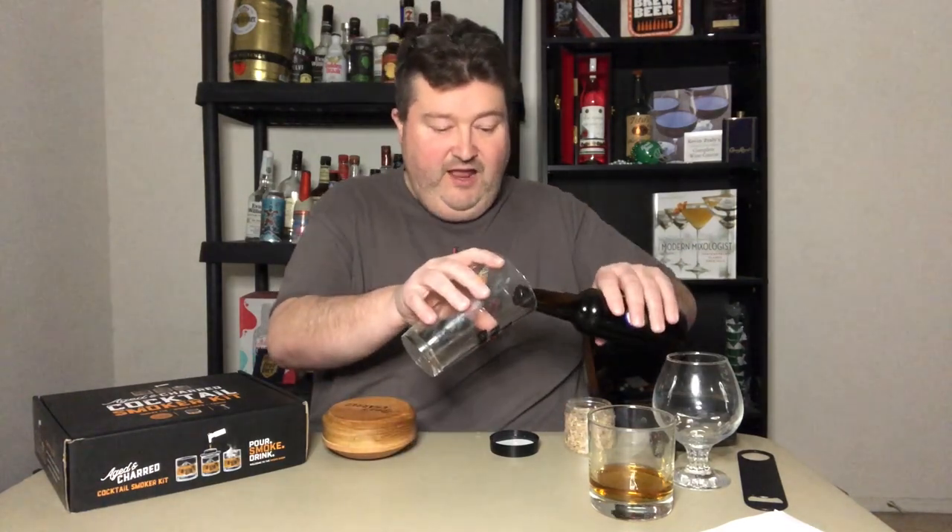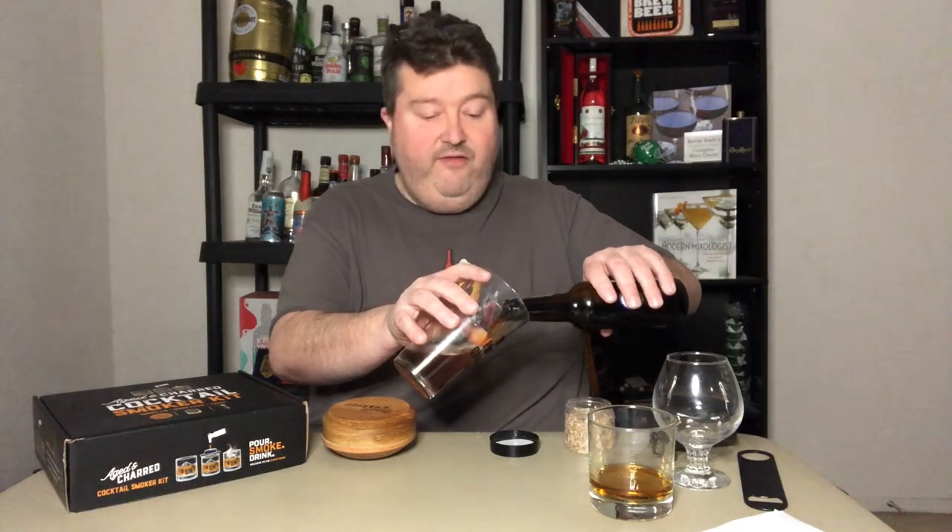Thumbs up, H&Chard. One of the things when you have one of these kits is you always want to experiment. I thought before we wrap up the video, let's try an experiment. They talk about smoking cocktails and spirits, but if you're a regular to the channel, you know I like a certain German-style beer called rauch beer, which is a smoked malt beer. So I'm going to take a brown ale and we're going to smoke a beer and see how that comes out.